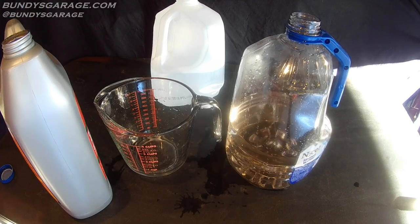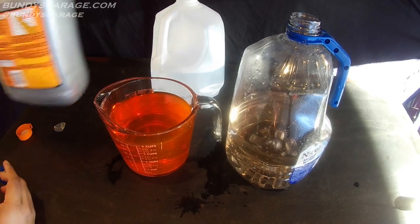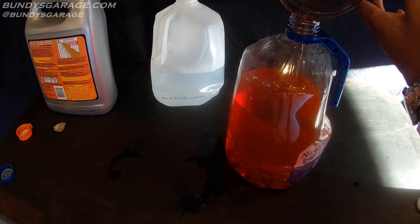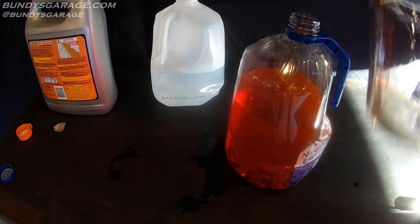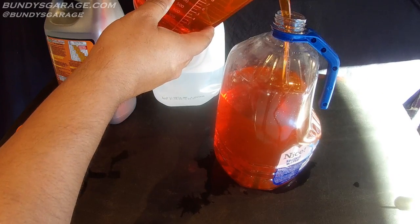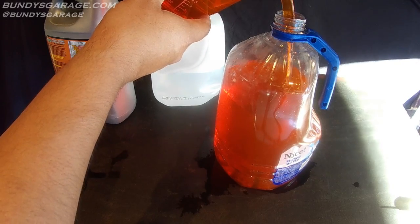We'll repeat the process twice — we'll put four cups of antifreeze into the measuring cup, then four more. Like I said, you can buy this stuff pre-diluted, already at a 50/50 mix in a one-gallon container, but why waste that money?